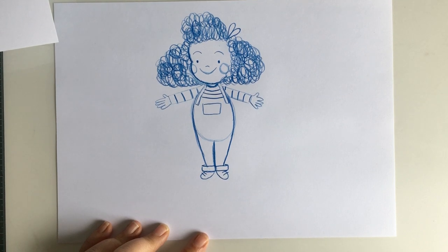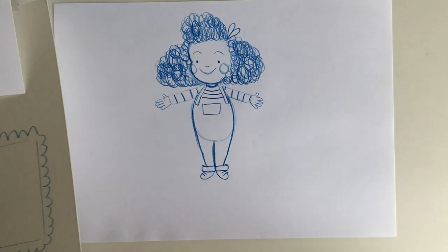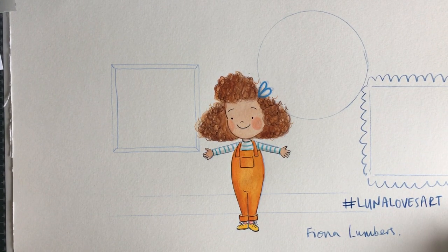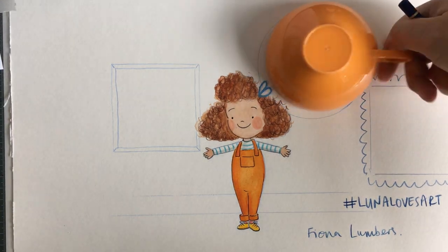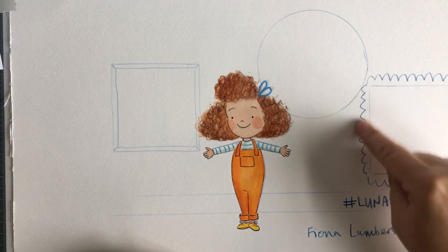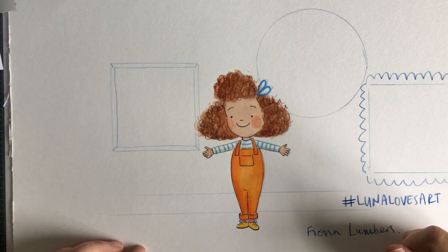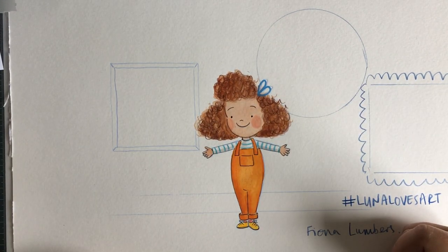Finally, to finish off, we'll give Luna some shoelaces — go down to her feet and draw one, two lines on each shoe. Now she's got her shoes on too. That's how you draw Luna! In true Blue Peter fashion, here's one I drew earlier — I've coloured her in and put her in her own art gallery. I've drawn some different shapes on the wall using objects I found around the house: I used a cup to draw this circle, and I found some Post-it notes and drew around that. You can make your frames in whatever shape you want — fancy edges or keep them plain.